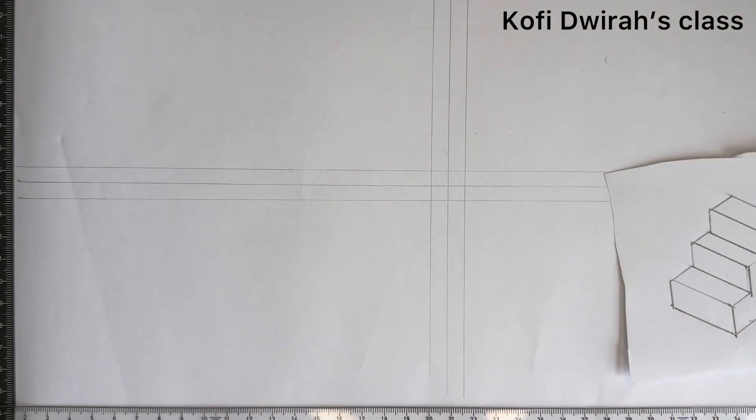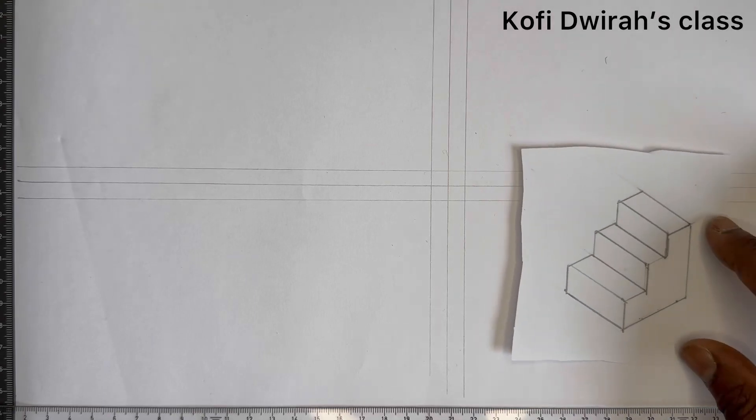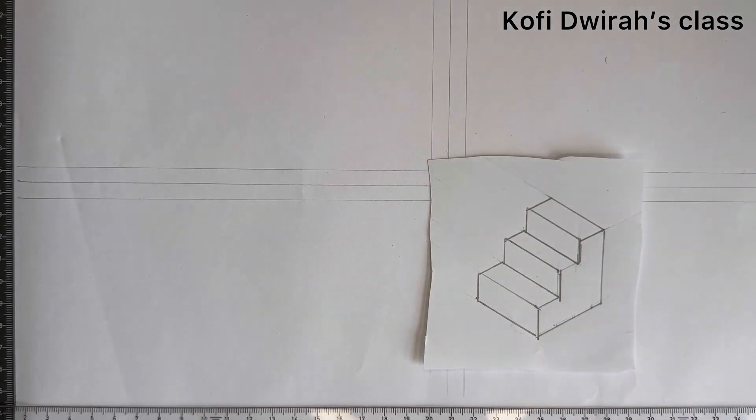Hello, welcome to Kofi's class. If you are new to this channel or new to this class, please subscribe and be part of this class. For my subscribers and those who have been watching my videos, thank you very much for always coming along. Let's keep on drawing and keep the world moving.